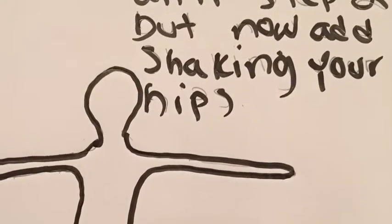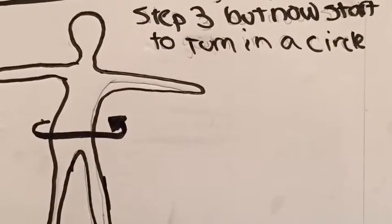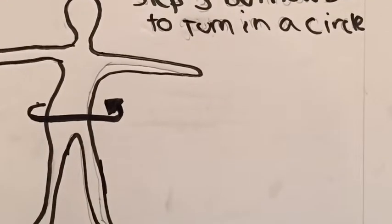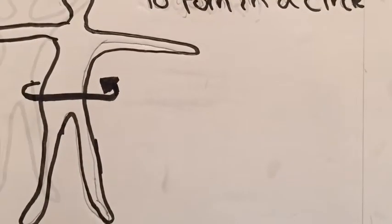Step 3: Keep doing what you're doing at Step 2, but now start shaking your hips from left to right. Step 4: Now as we continue to build into the dance, we're going to continue all the movements we learned so far, but now we're going to rotate in a circle fashion.